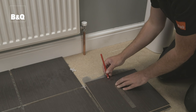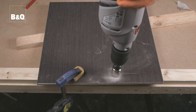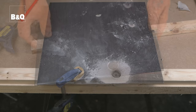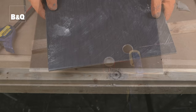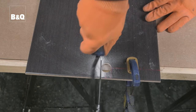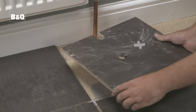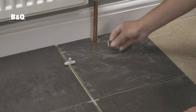To tile around pipes that protrude out of the floor near to the wall, you could use the following method. With your marked-up tile, use a core drill bit to cut the hole. Then, using the tile saw, cut two parallel lines from the edge of the tile to the hole and remove this piece. When you fit the tile, the piece can be reinserted behind the pipes to make a flush finish around the obstruction.